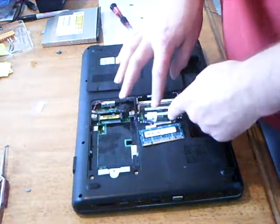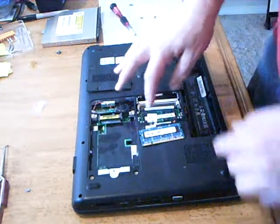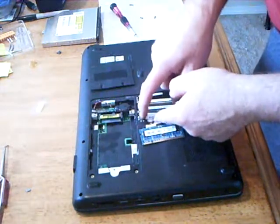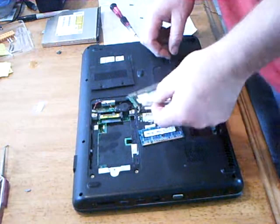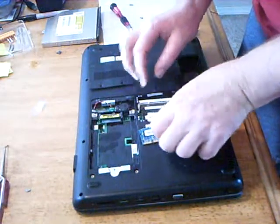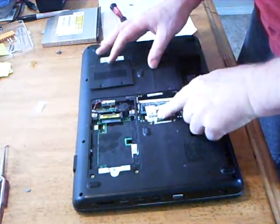You want to seat the lower one first. It has two clips to hold it in place. To remove this memory you push the clips back and it springs out — you can remove it easily. So I'll clip that in place and clip the top one in place.